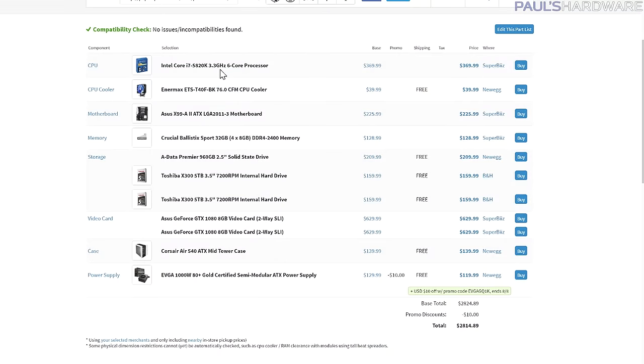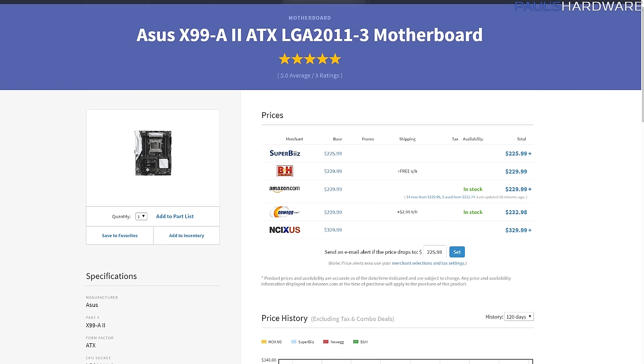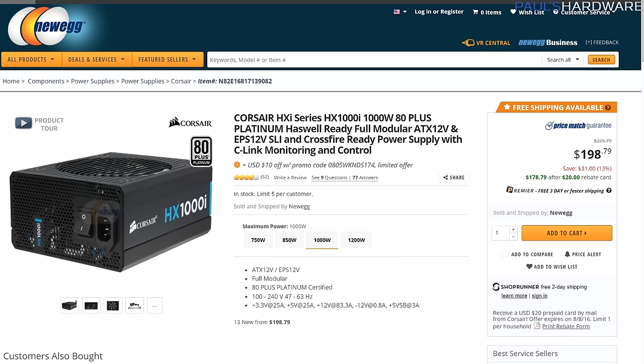With the 5820K build we went with an air cooler for $40 rather than a liquid cooler for over $100 — this is an Enermax ETST 40, black so it'll match. Still using an ASUS motherboard — the X99-A II instead of the Deluxe. It's not quite as high-end and doesn't have all the bells and whistles, but it'll get the job done and anyone who gets it will be totally happy.